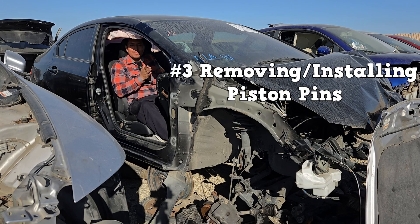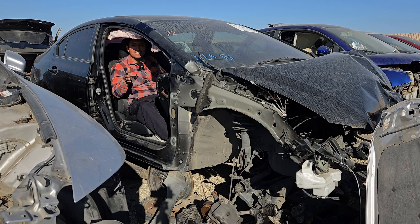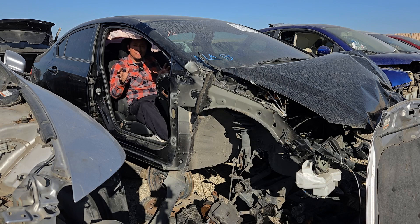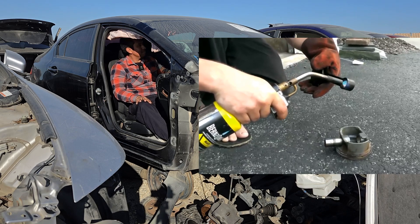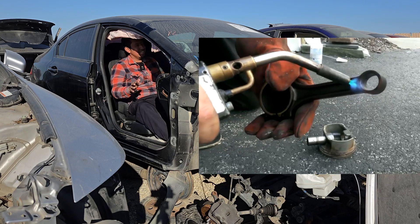Number three: removing and installing piston pins. When these are pressed fit, some technicians will just send the piston out to a machine shop. But when you need to do it yourself, you'll need a hydraulic press or a rod oven. This can be very dangerous for the beginner — some people can burn themselves with the rod oven. It gets extremely hot. I've also seen people take a blow torch to the piston, but we're not going to be doing that.